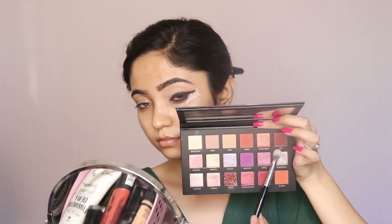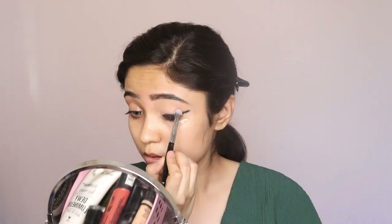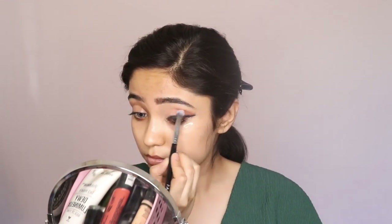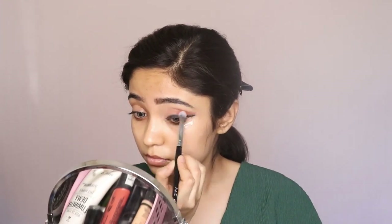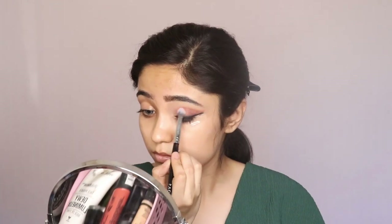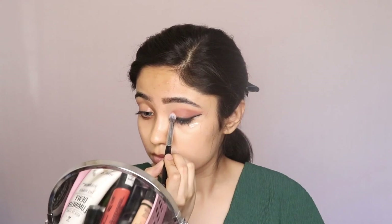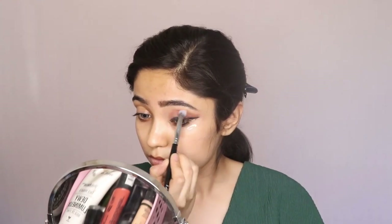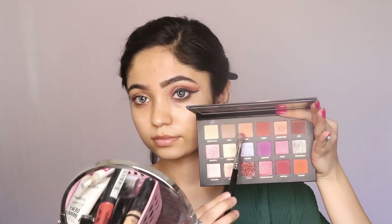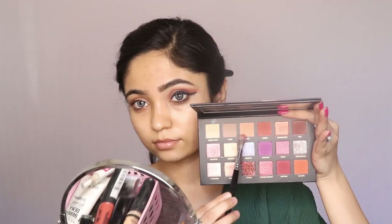Now I am taking this brown shade from my Huda Beauty Desert Dusk palette and I am going to apply it all over my crease and also on the eyelid. Then I will take a lighter shade from the palette and diffuse it on the edges of my brown color to give it a softer look.